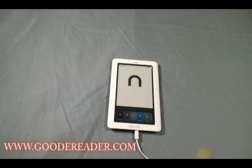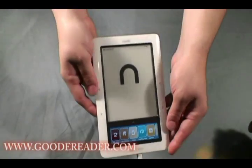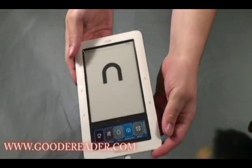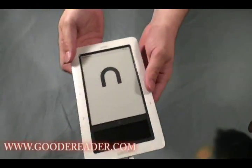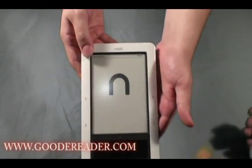Hello and welcome to another exclusive Goody Reader video. This is Nick, and this is Marcus. Marcus is going to take you through the brand new Barnes & Noble Nook Wi-Fi Edition. The hardware and menu system will be the same whether you choose the 3G or the Wi-Fi Edition, but for this review we're going to use the Wi-Fi Edition.